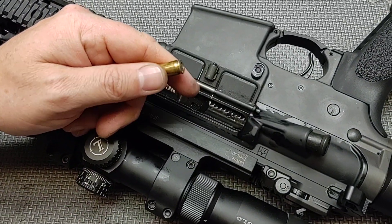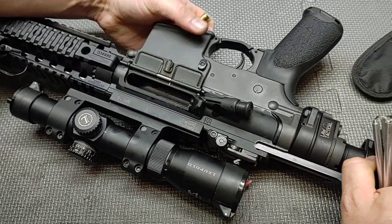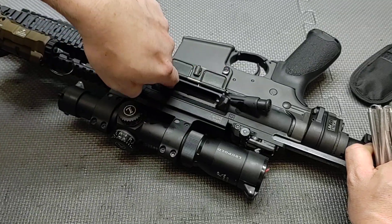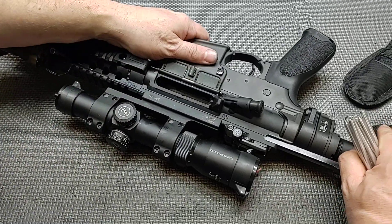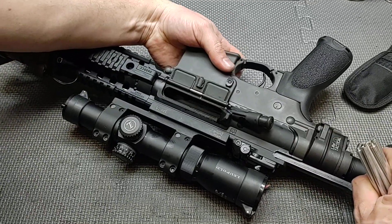Let's say this particular gun had that malfunction. So let me lock the bolt open — I'm going to put the casing in here. Let's say we couldn't do this: we let the charging handle go forward, hammered on it, and the casing is still stuck in the weapon.